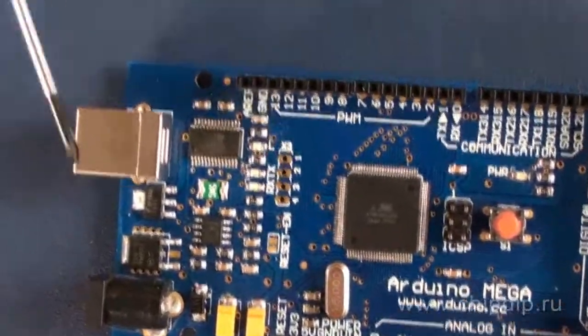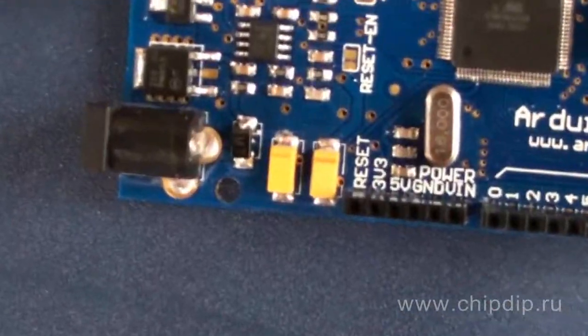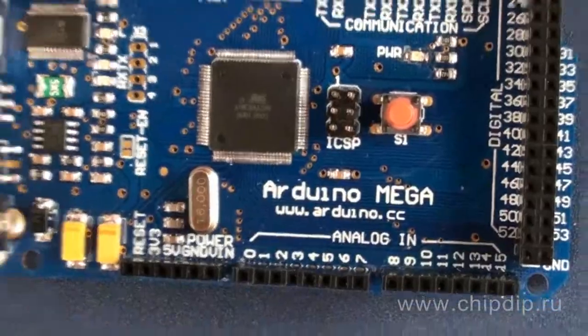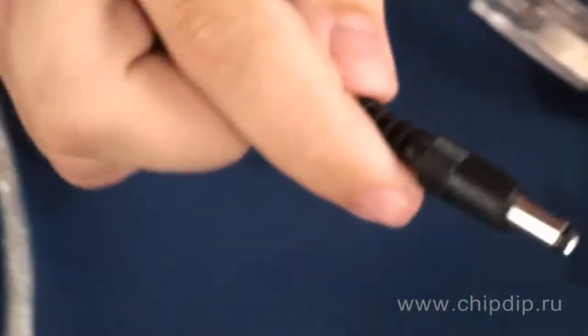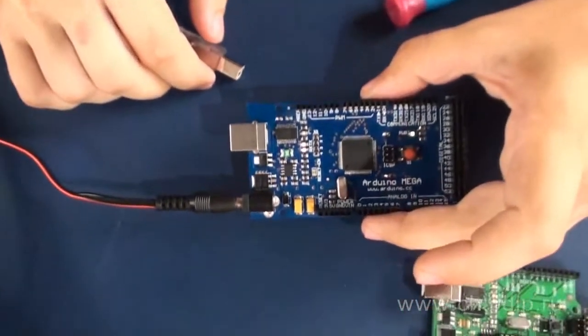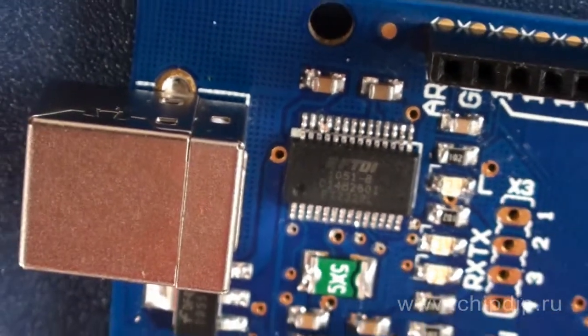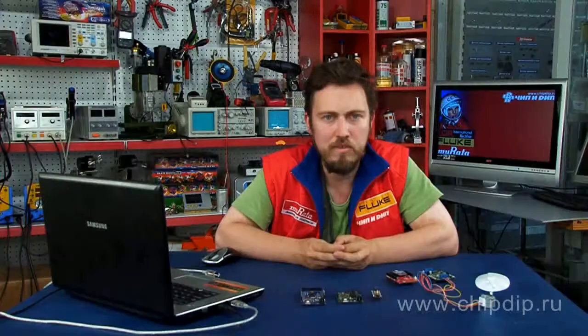Arduino Mega features a 16 MHz crystal oscillator, USB slot, a power jack, ICSP and a reset button. In order to operate the platform, connect it to a PC using a USB cable or energize the platform using an AC-DC adapter or battery. The FTDI FT232-RL chip manages the USB interface, and FTDI drivers provide a virtual COM port on a PC. You can program the platform through Arduino software.